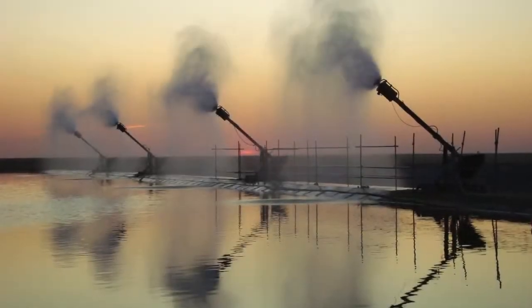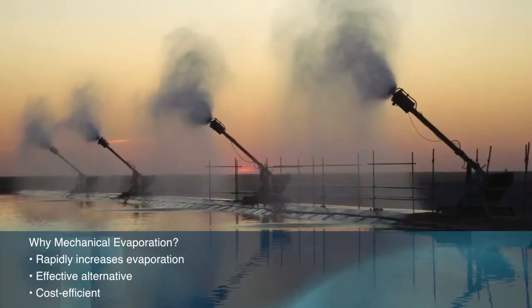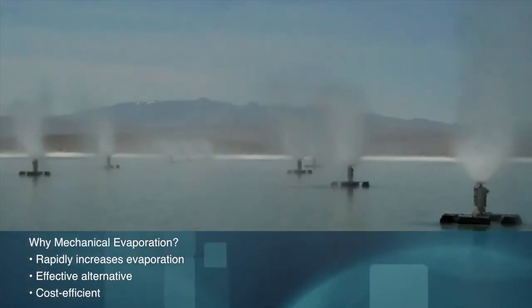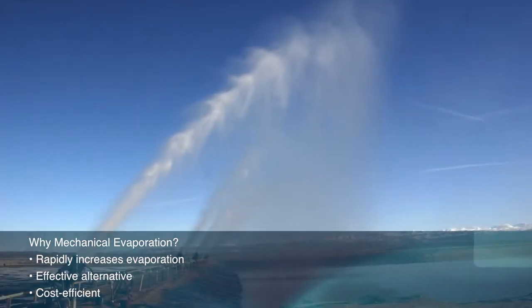Why mechanical evaporation? Mechanical evaporation significantly enhances excess water elimination by rapidly increasing evaporation. It is one of the most effective and cost-efficient alternatives for removing dirty water.